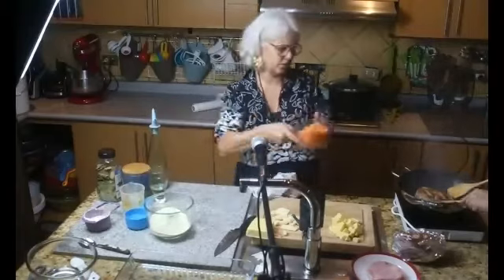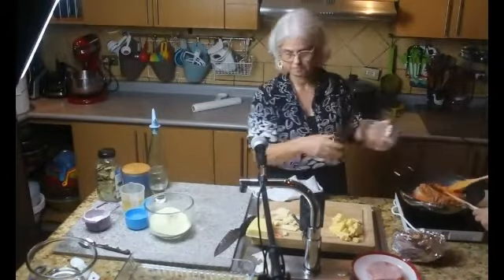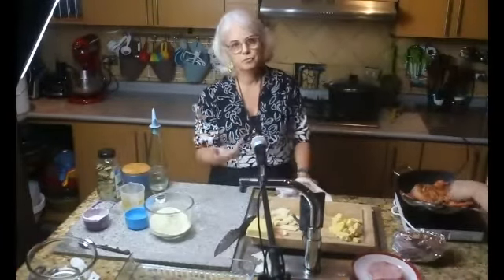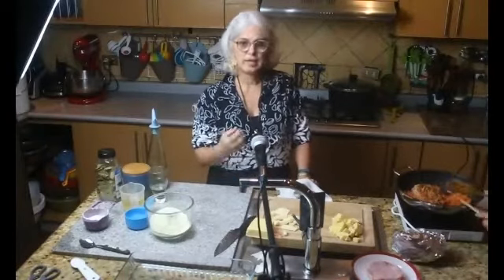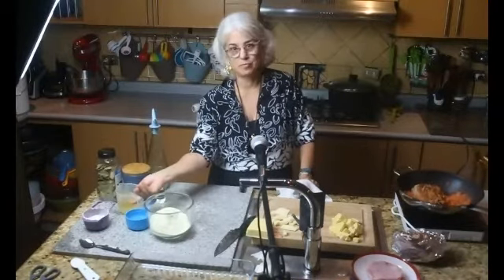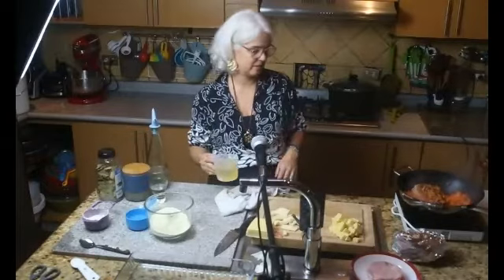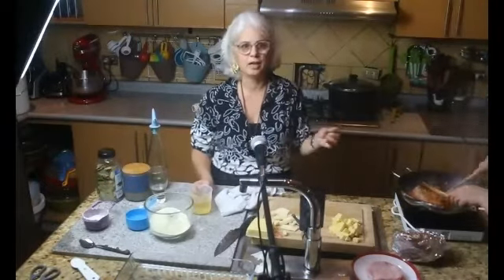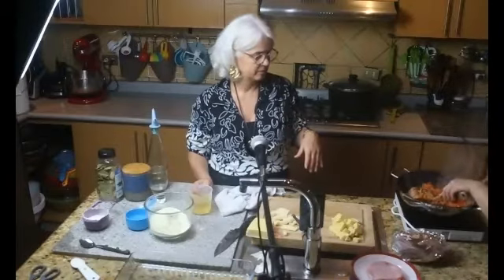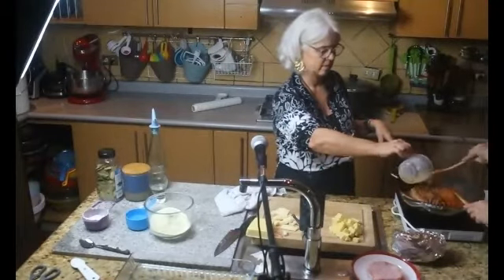Le echo la verdura; la verdura la trituré en el procesador. También puede hacerla en otra forma: en vez de zanahoria, puede poner solamente cebolla y cocinarla con vino moscato, que es un vino dulce, queda muy rica y la cebolla va a ser la salsa. Una vez que la verdura esté un poquito tostada, le echo el vino blanco y la dejo cocinar.